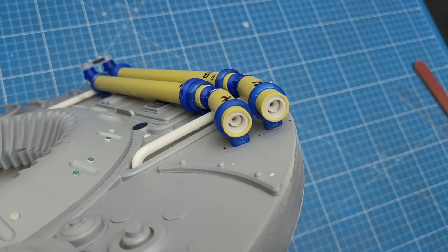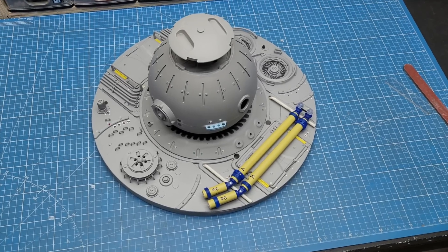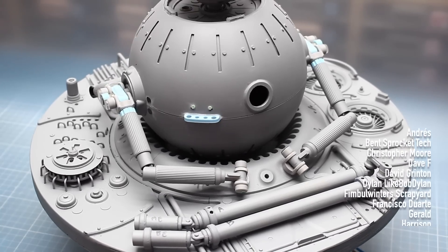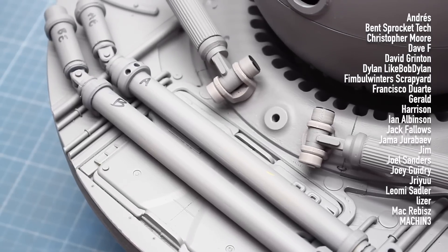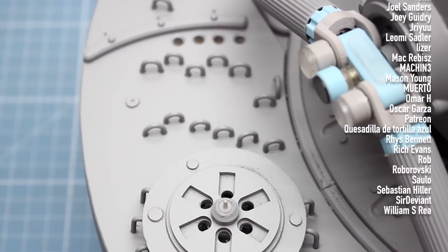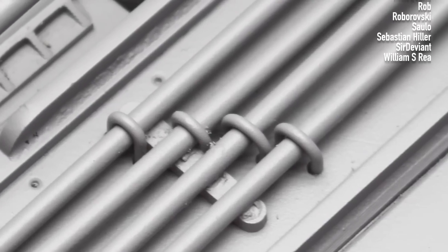I added a couple of gribblies on the end of each tube and threw a good coat of primer on the whole thing. I'm really happy with the end result — I feel like this level of detail on the back is just perfect. Let me take a moment to thank my patrons for the amazing support, and as always, thanks for watching.